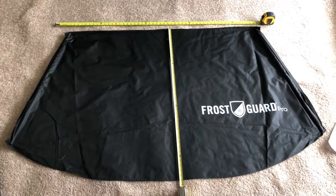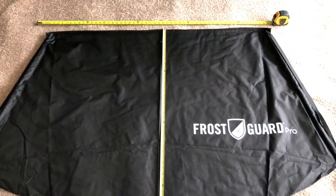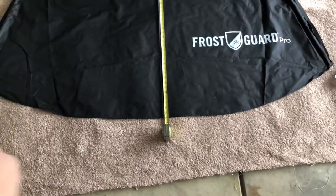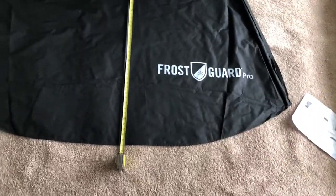Here's the Frost Guard Pro laid out on my floor. That top measurement up there is about 51 inches, and the center line of the Frost Guard is right around 40.5 to 41 inches. The bottom is the same.